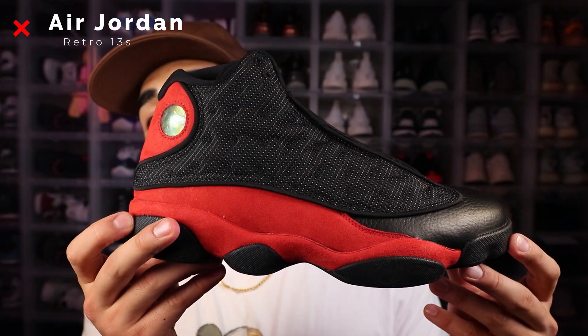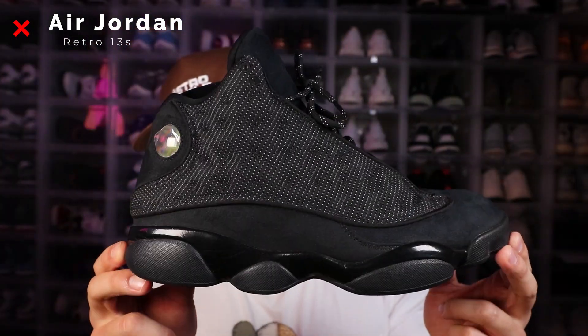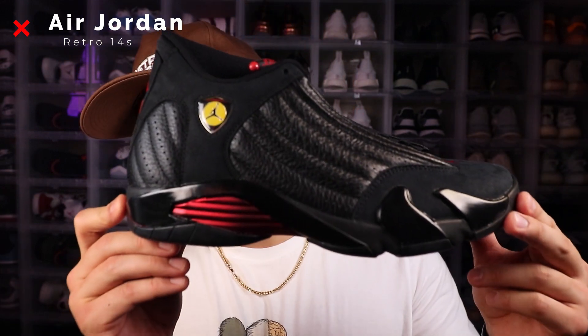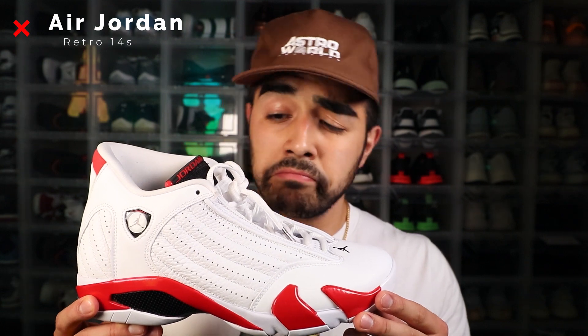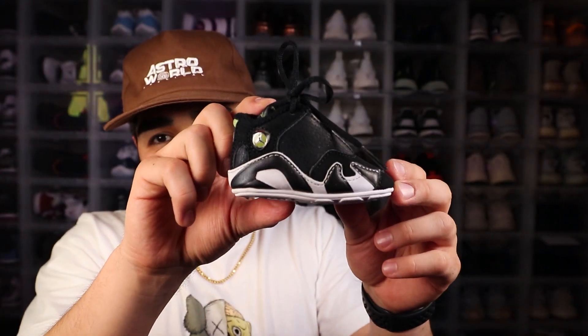So next we got our retro 13s. First up we have the Chicago 13s, the Bread 13s, and we also got the black cat 13s. So next we have the retro 14. First we got the last shot 14s still on deadstock — I want to say these are called the candy canes, or the Chicagos, or fire red. Actually, these are called the RIP Hamiltons. Didn't know that. Anyhow, also deadstock. I saved one of my personal favorites for last, which is the retro 14 Indiglo. The reason these are so important to me on a personal level is because these are actually my first pair of shoes. Look how cute they are, they're so tiny. I also got the retro 15 and retro 16, pretty dope shoes in my opinion. Well, that about does it for the Jordans.